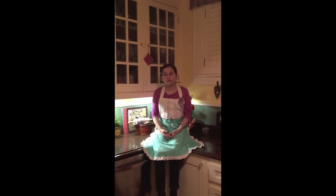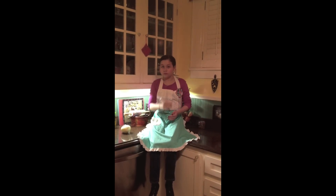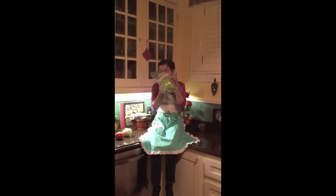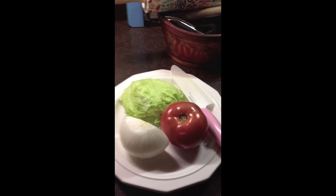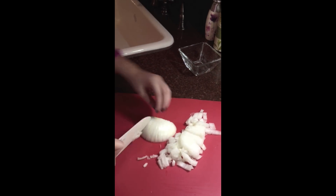First, I think we need an onion. Next, we're going to need a tomato. And finally, we're going to need some lettuce. You want to chop up all your toppings, and be sure to have parental supervision with a knife because it's super sharp.